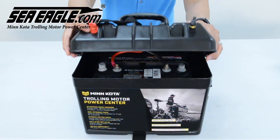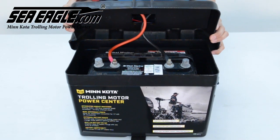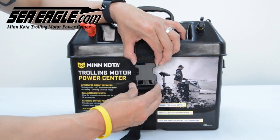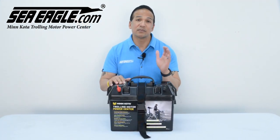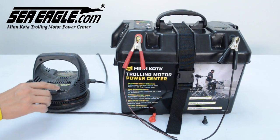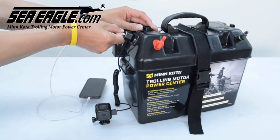Inside the power center is where you'll place your battery and connect the main leads. This is a one-time setup. Replace the lid and secure it with the enclosed strap, and now everything can be done from outside the power center, such as connecting your trolling motor, charging your battery, GoPro, and cell phone.